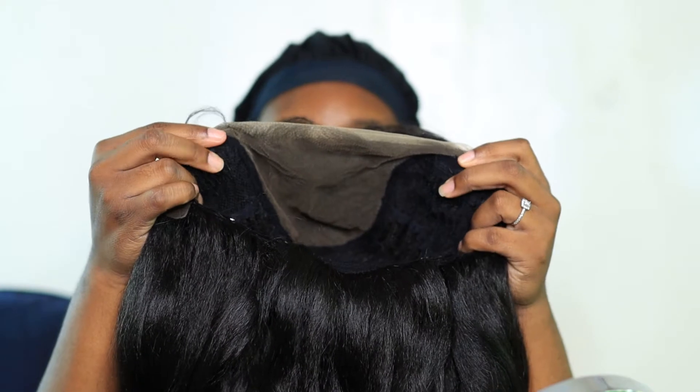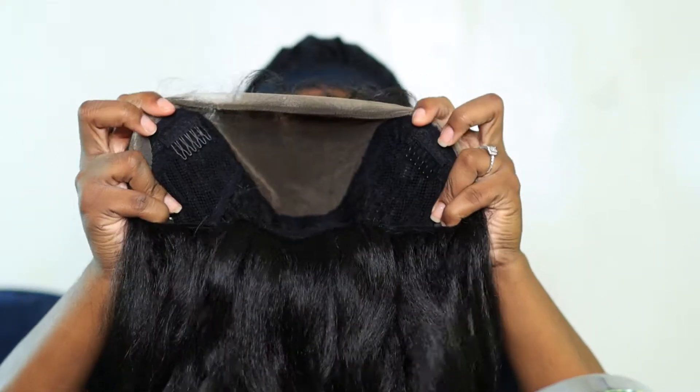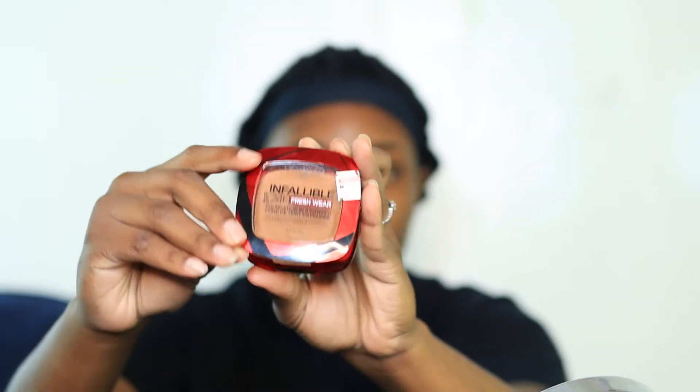So pretty much this is her — she has three combs and an adjustable strap, and then the frontal customization of the unit. I'm going to go in with the Infallible Fresh Wear — I forgot what shade this is but I'll link it below — and I'm just going to press it in.